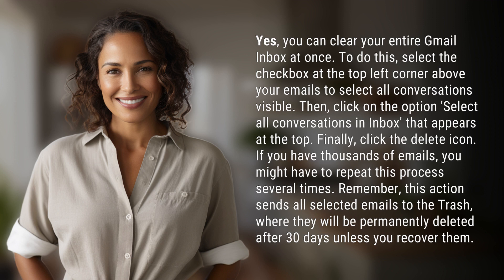If you have thousands of emails, you might have to repeat this process several times. Remember, this action sends all selected emails to the trash, where they will be permanently deleted after 30 days unless you recover them.